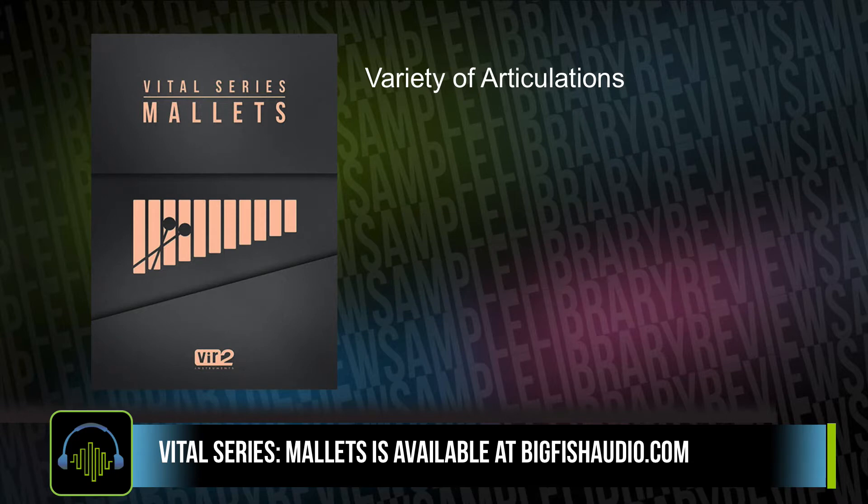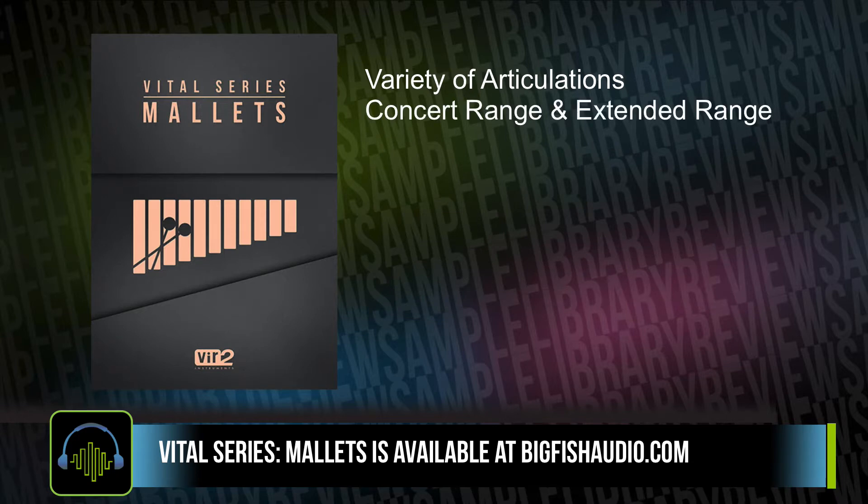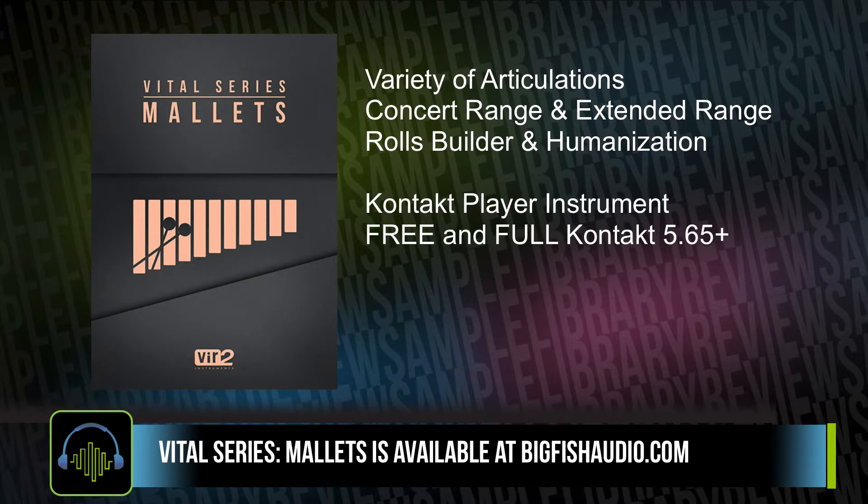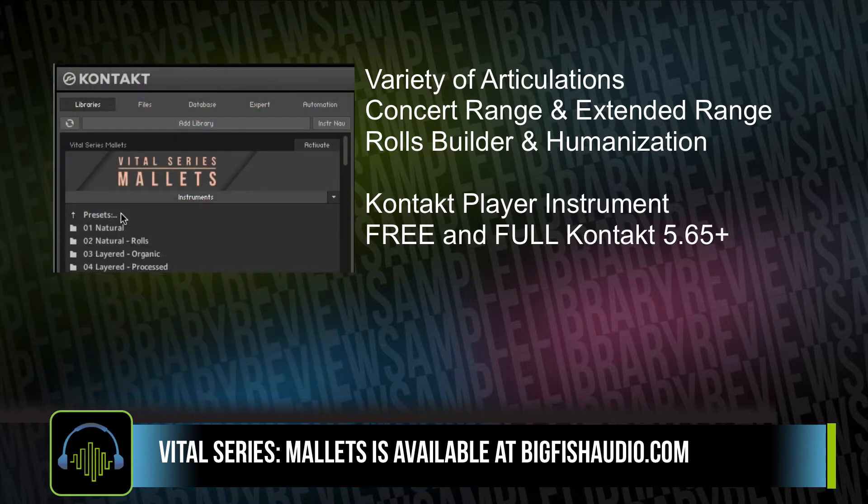There's a variety of articulations for all eight of the instruments, including concert ranges as well as extended ranges. There's a rolls builder, which Alex commented on in her review, as well as the ability to add some humanization to the builder. This is a Kontakt player instrument, meaning it's compatible with the full and free version of Kontakt 5.6.5 or higher. It loads right into your Libraries tab.